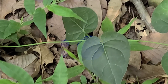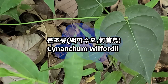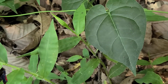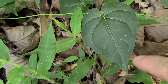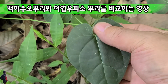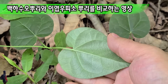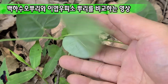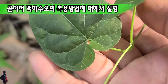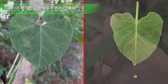그럼 산행을 다시 진행하도록 하겠습니다. 지금 보고 계시는 이 잎은 백화수오 잎입니다. 이번 영상을 잘 보시면 상당히 도움이 되실 겁니다. 이번 영상은 백화수오의 뿌리와 이엽우피소의 뿌리를 비교하고, 박주가리, 지방울등굴, 산마의 잎 모양을 비교하며 마지막으로 복용 방법에 대해서도 설명을 드리고자 합니다.